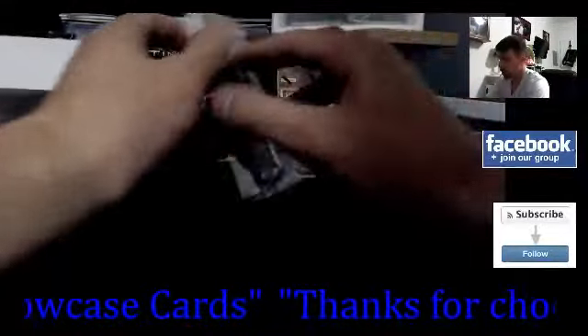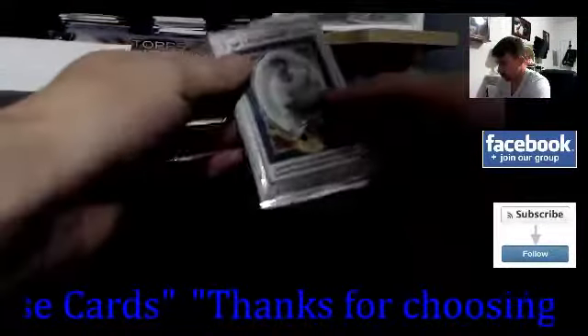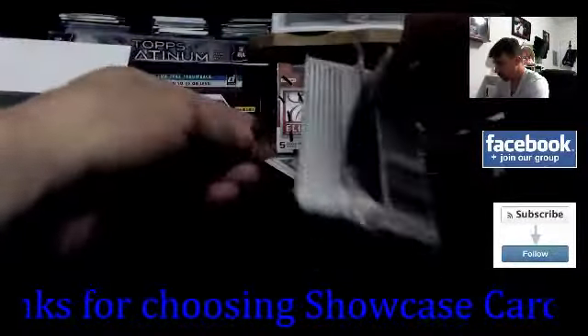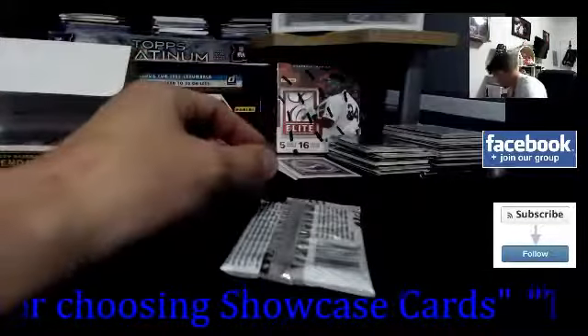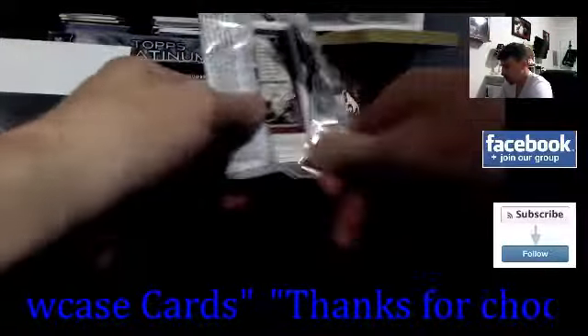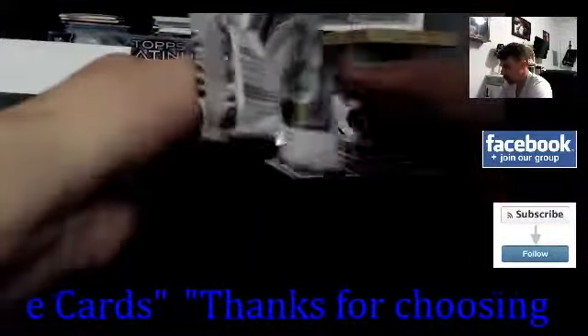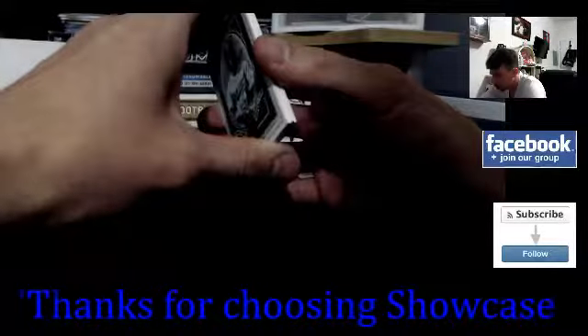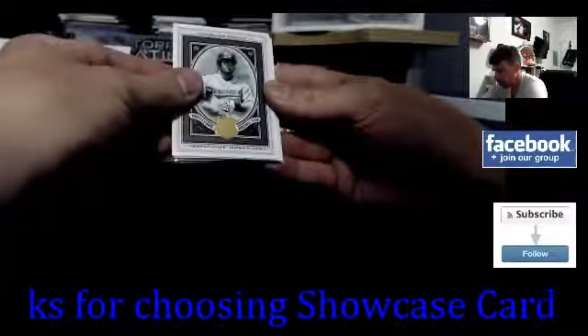I know it's probably going to be a little bit slow, but I've never opened this product. So if you guys are looking for a speedy break, I wouldn't recommend watching this one. I'm going to enjoy this break — this is personal, wasn't for sale, nobody bought it. I know some people in the past have said my videos are a little bit slow, but that's okay.